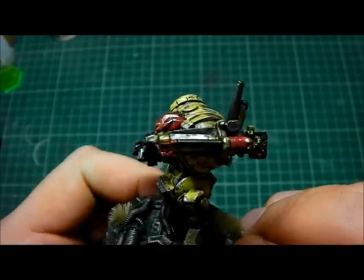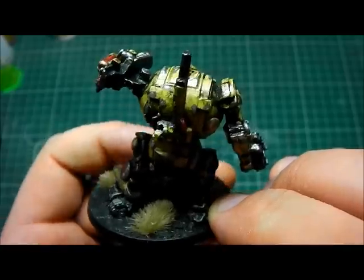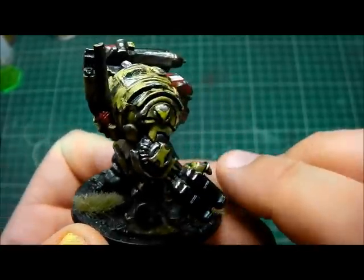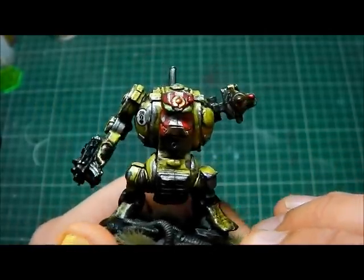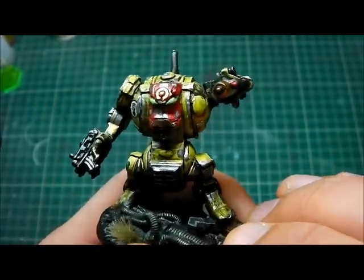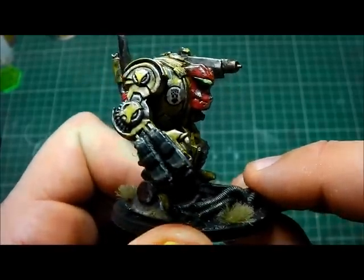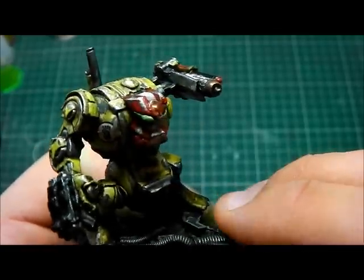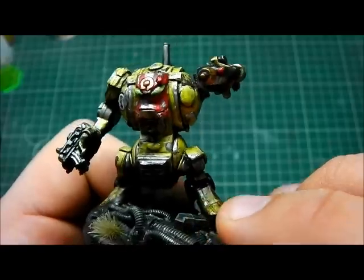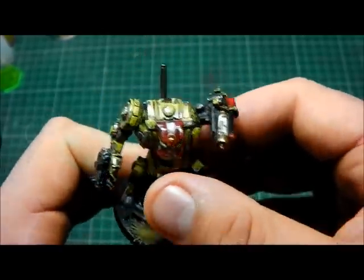That is him. I absolutely love this model. I don't know if it's a nostalgia thing — a lot of people have been saying 'are you crazy, it's an ugly looking thing' — but I have to say it's probably a nostalgia thing. I remember this when I was a kid and I was really chuffed to own them. I'm glad they're back in the game. They're just beautiful, love them to bits. That's the Fury.